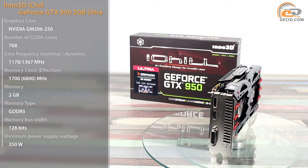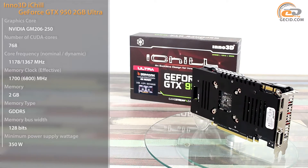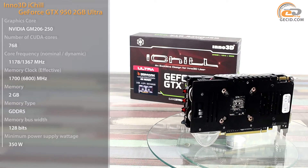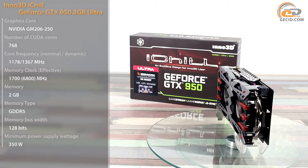Despite the fact that these products do not have extremely high system requirements, a graphics core integrated in the processor will not be enough in most cases. In addition, this discrete graphics accelerator has its own video memory standard GDDR5, which has higher performance than DDR3 used for the needs of the integrated graphics core.